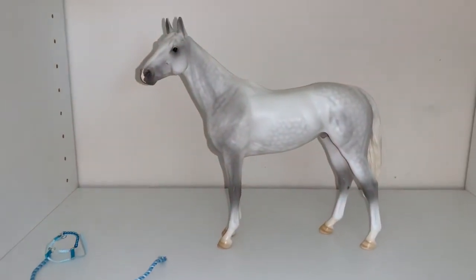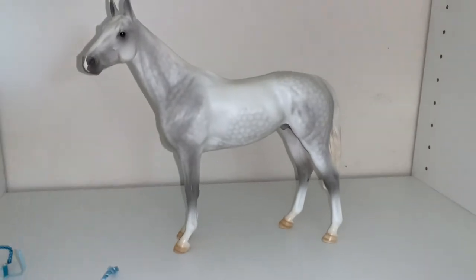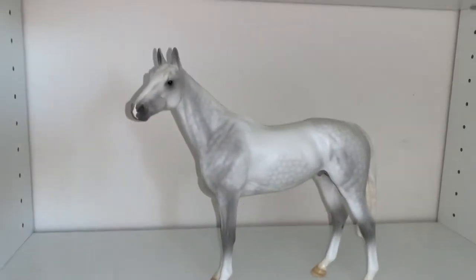Hey guys, it's Drek for Freedom Stables here, and I thought I did this review already, but apparently I did not.